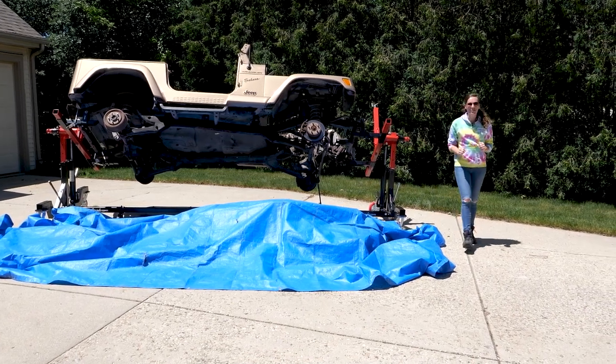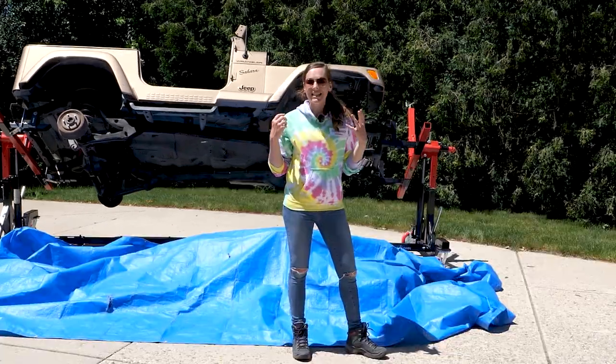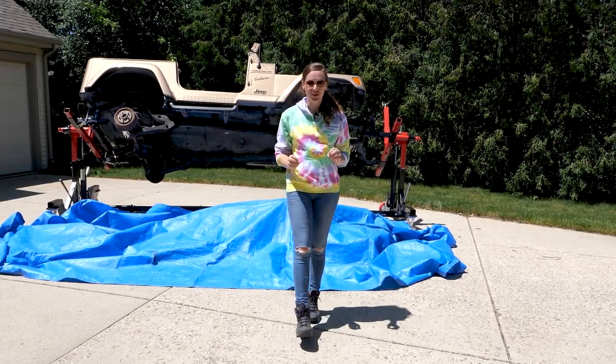Hi everybody, this is Electrified Veronica. Welcome back to our Jeep conversion project. Today is a very exciting day because we're getting ready to start the heart of the project and we really have something fun to show you.